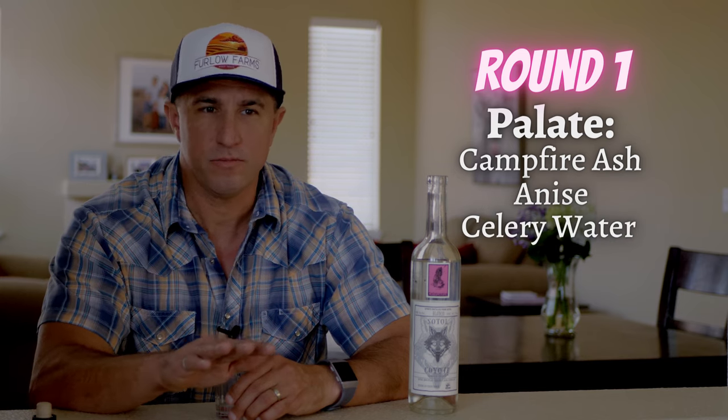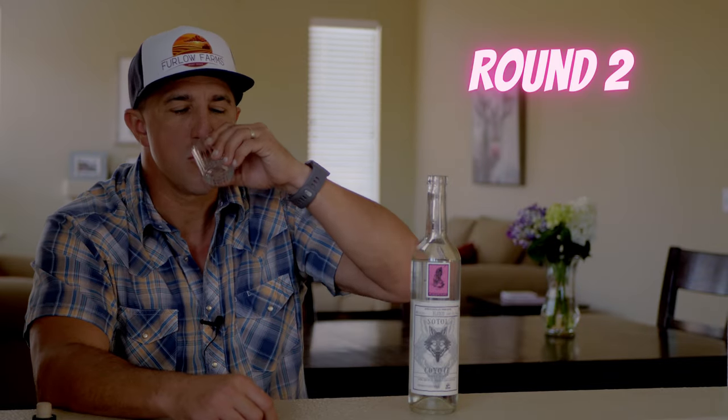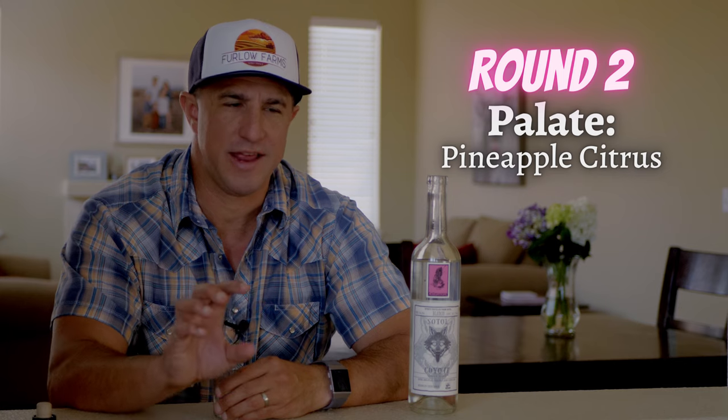It reminds me of tall prairie grass where I used to grow up. Now on the palate. Right off the bat I get sort of a campfire ash, some anise, celery water. A little flat at first, but after a couple of seconds it really starts to come around. Another sip here. This is a nice combination of pineapple citrus and charred smoky meat — I'm imagining a pineapple marinated chicken roasting on a mesquite campfire grill.